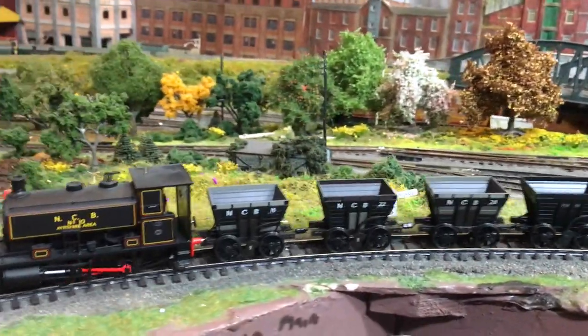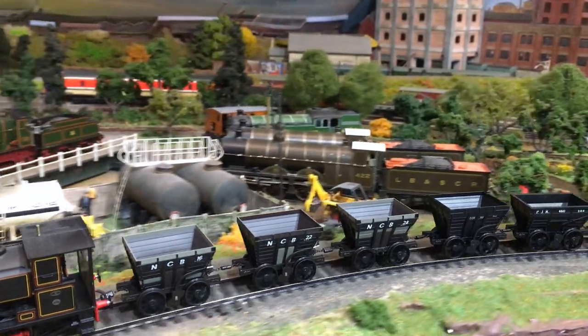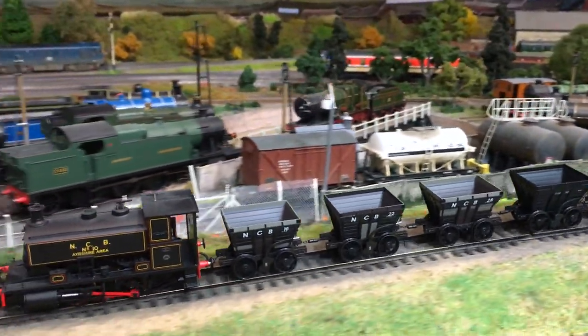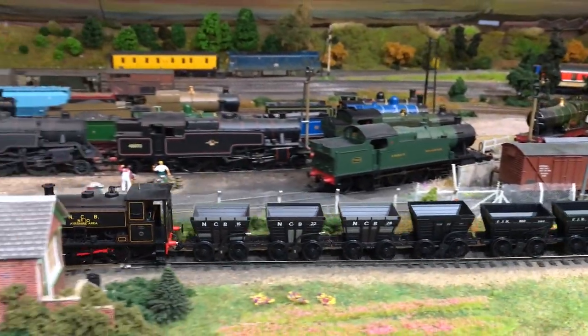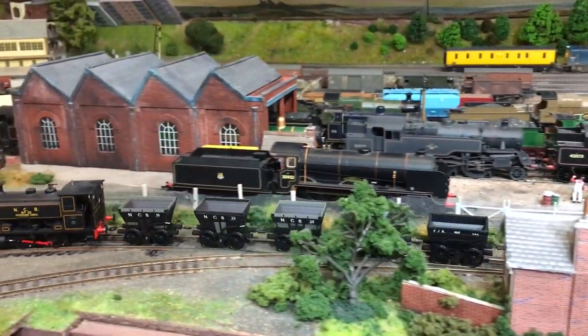They've gone all to town on the different versions of this wagon and each of them has been done really really well. A big hello to you, welcome back to the channel, I hope you're well and welcome up here to the Loft on Weir Yard with me Jenny Kirk. Today we're going to be taking a look at the new range of chaldron wagons which have arrived ready to run from Acura Scale, and these really are a surprising addition to the ready-to-run market.